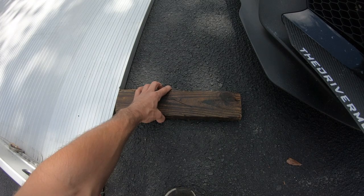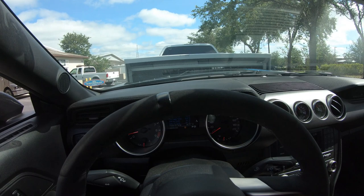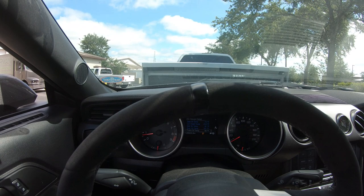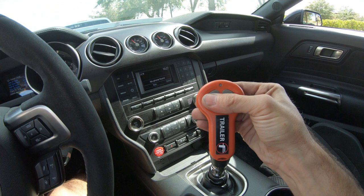Line those up with the wheels and now we're good to load it. You may need a front spotter so you know how far you can go up on the trailer, but you want to get as much of the weight as far forward as possible. Once in position, set your parking brake. If the remote has timed out, turn it back on, and now push the up button.